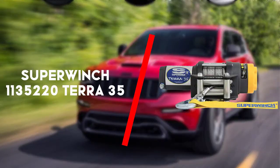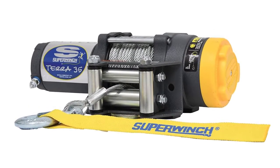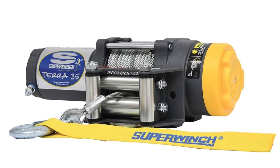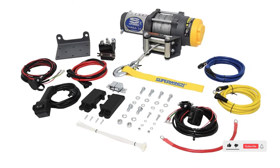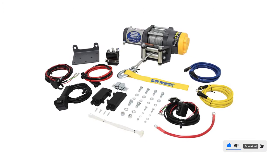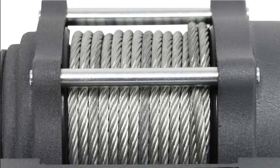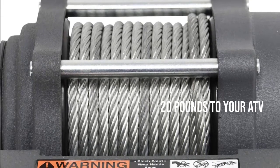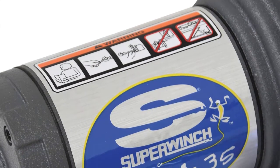Second in line is the SuperWinch 1135220 Terra 35. This is one of the best ATV winches with a 3-stage 140:1 planetary gearing that will be a great asset to your off-roading work and recreation. It only adds 20 lbs to your ATV but packs and pulls quite a punch. It is rated for 3,500 lbs of line pull and will bring in the load at 8.75 FPM at max capacity.